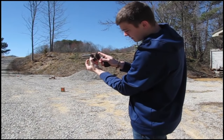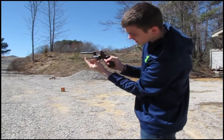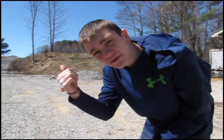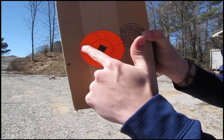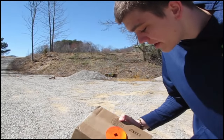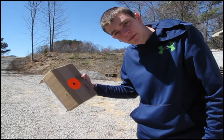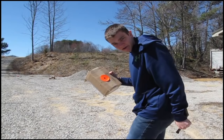Alright, that was 6. Just going to let the shells out. Now I'm going to go get the box and bring it back to you. Well guys, here's the box. We got one bullet here, here, and here. I was aiming right there. The other three bullets, I don't have a clue where they went. So this gun is not very accurate right now.